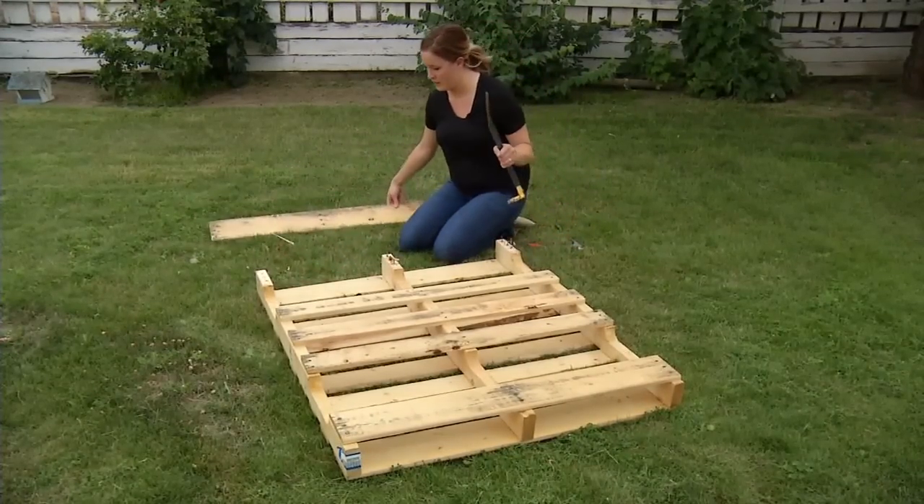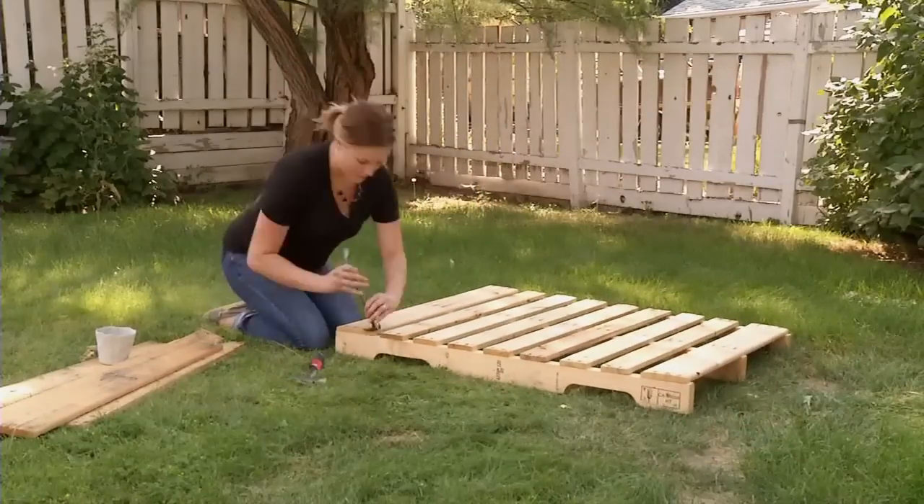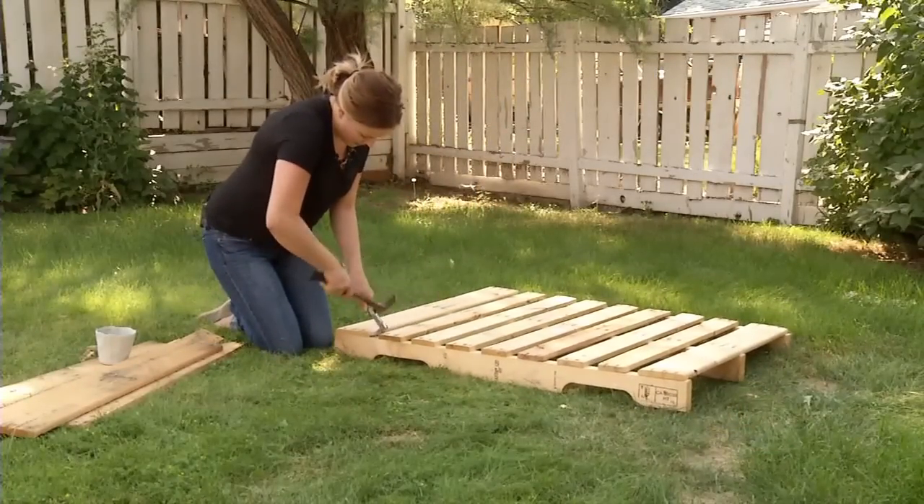Once you have your back pieces off, you'll want to make sure there's no nails left in them. Then move on to the top of your pallet, working one piece at a time.